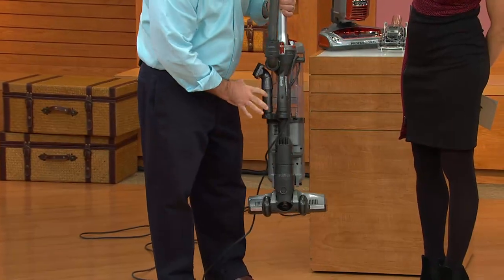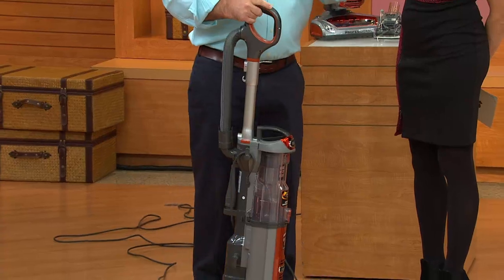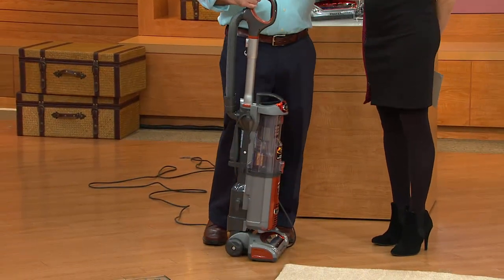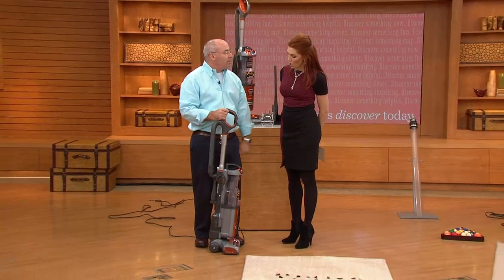The two key accessories that you need — a crevice tool and a dusting brush — are right here. It's also got swivel steering, no loss of suction. All those things that we have in our traditional larger uprights, now in this lightweight, fast vacuum.